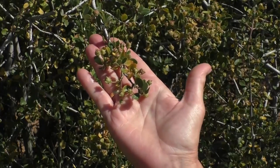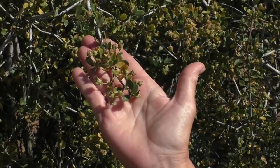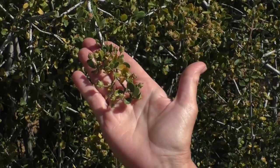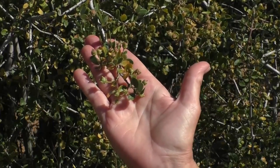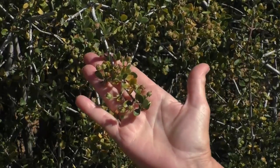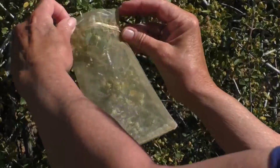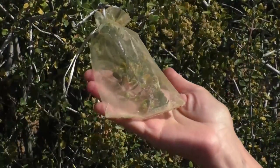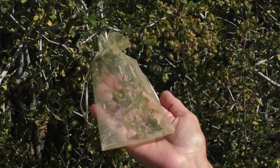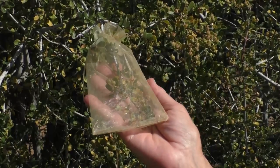Once the Ceanothus drops its flowers, clusters of fruit like this develop. As the season goes on, the clusters dry out and the mature seed pods burst open, casting the seeds a great distance, making it very difficult to gather the seeds. So an easier way to gather the seeds is to simply bag the fruit long before it dries out — this will catch the seeds in the bag when they're ready to burst. I like to use net bags so that the fruit is exposed to its natural environment with sun and air able to pass through the netting.